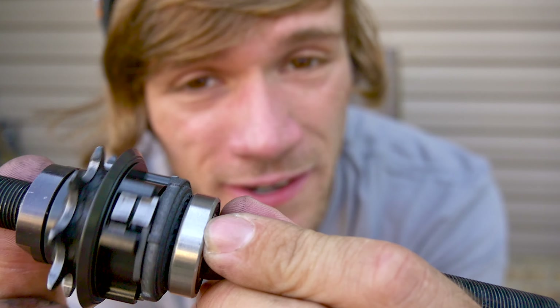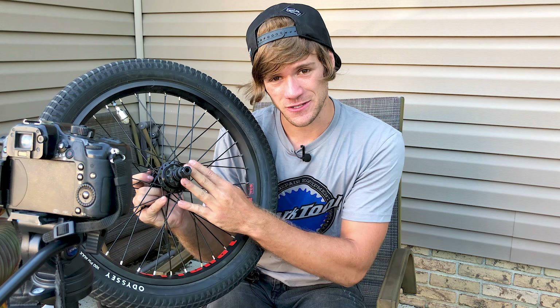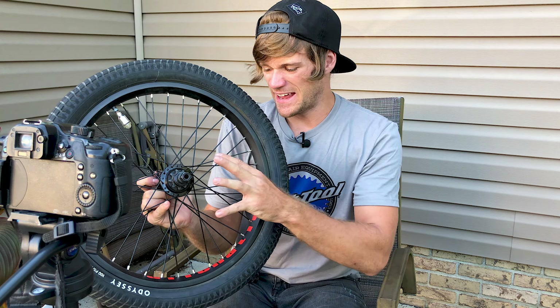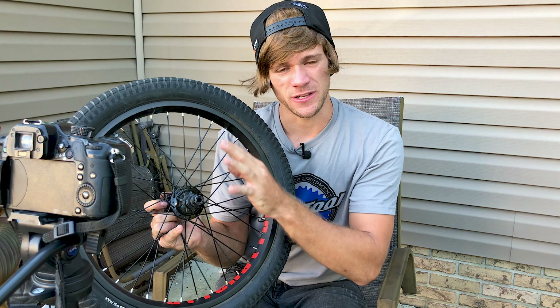I think I've finally figured out how this thing works and it's kind of crazy. By now you're probably getting sick of videos about this hub, but I promise that this one's going to be a little bit different and give a little more insight into the technology and how this thing actually works.